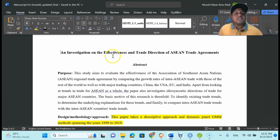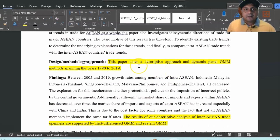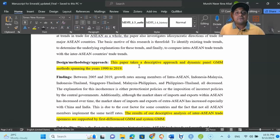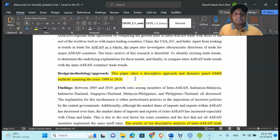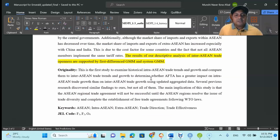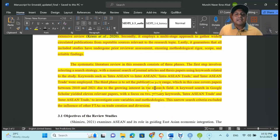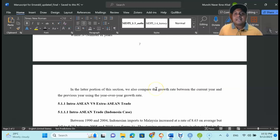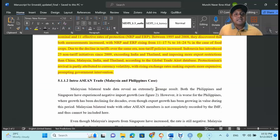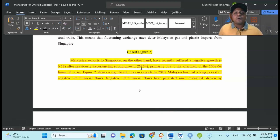The title of the study is 'An Investigation on the Effectiveness and Trade Direction of ASEAN Trade Agreements.' You can see that the highlighted parts are the ones I have revised and changed from the previous manuscript. When you are revising your manuscript, always try to highlight the parts you are changing. My abstract, introduction, and all parts where I made revisions are highlighted with a yellow shaded line, so the reviewer can easily find where I changed my writing.